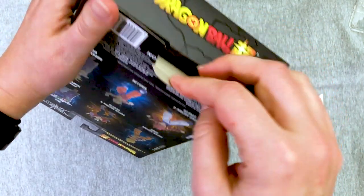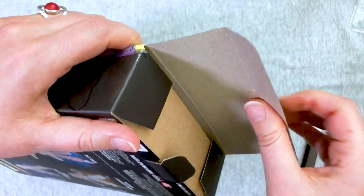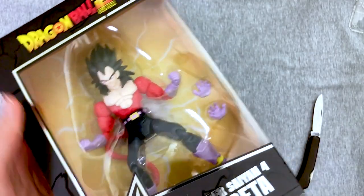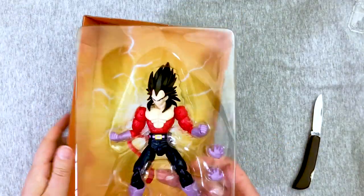You cut the tape on the tops and now you're opening the bottom. I cut all the tape, apparently. I was too busy talking and arguing — still mad that it's not Dragon Ball GT branded. He looks pretty good. That red pops against that yellow back there.